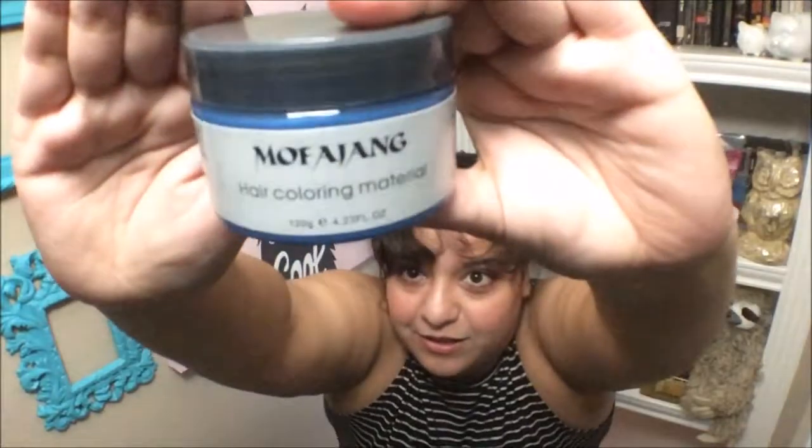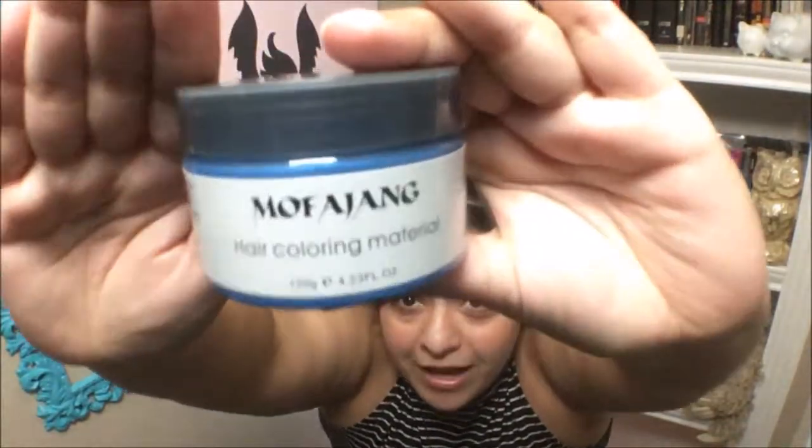Hey, what's up guys? My name is Marissa Flowers and today we are trying... Today we're trying...